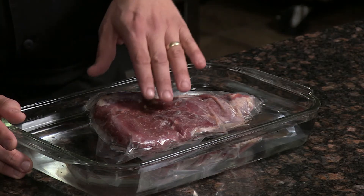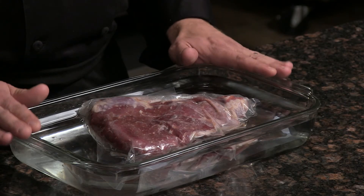When thawing beef from the freezer, make sure you do it in the refrigerator — that is ideal. You pull your steak or roast, set it right in the refrigerator in something like this casserole pan.